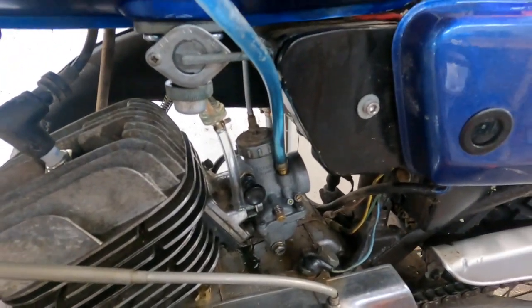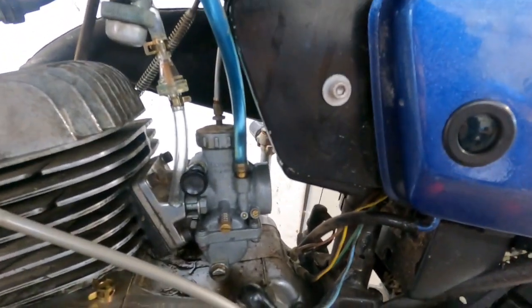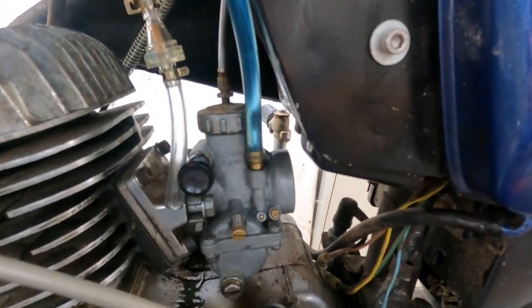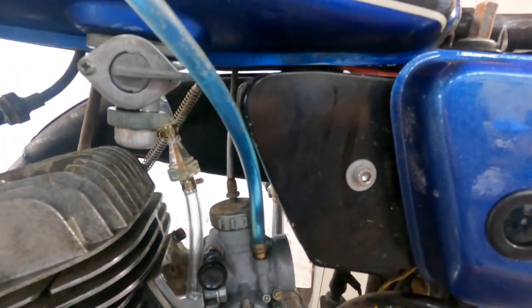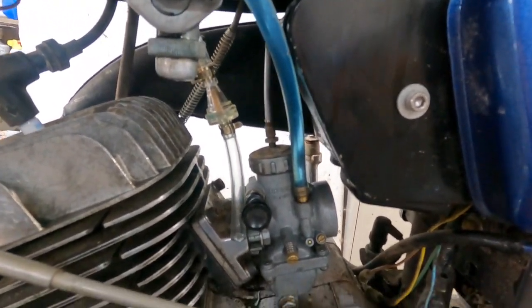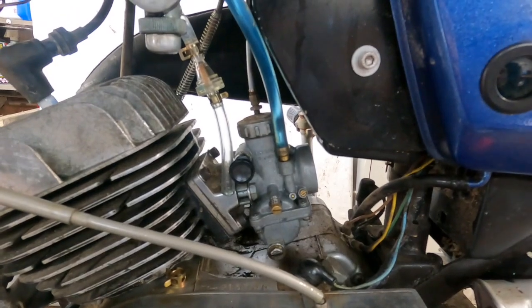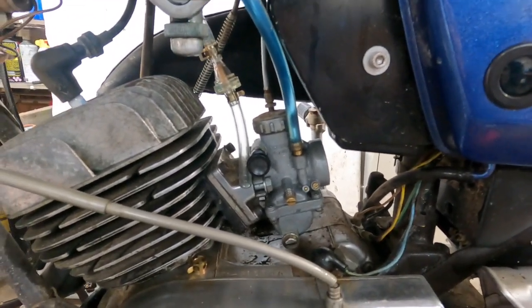I had the hunch that maybe that new fuel filter I put in there wouldn't work — it's just one of those porous copper ones. So I put a few inches of pre-mix in this clear line and hooked that to the carburetor. And guess what? That won't go into the carburetor either. So either I screwed up inside the carburetor or something is just sticking in there. The carb has to come off again.